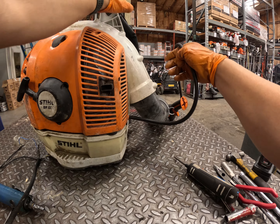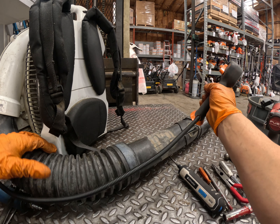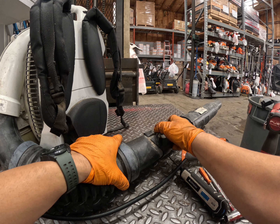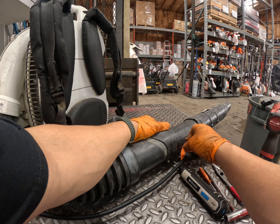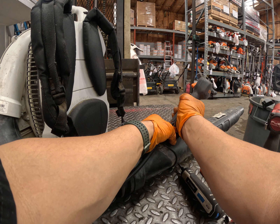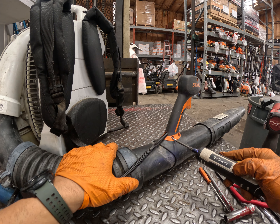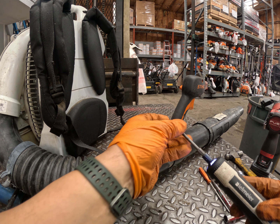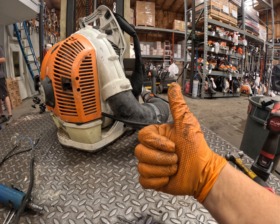Screw the air filter cover back on. Then connect the control at the end. Sometimes I'll put the retaining ring back on, but the anchor for it is usually broken off, so I normally skip it. These guys twist the harness around and around which becomes a problem. I'll put the ring back on only if the anchor is new and in good shape — in this case it just falls off.